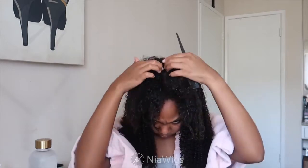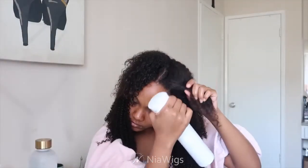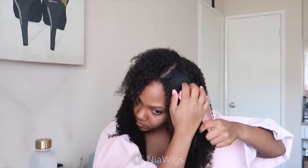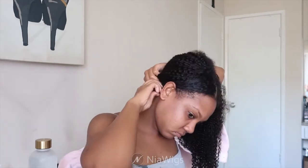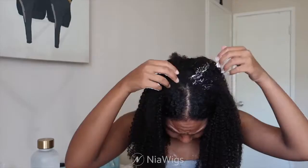To get it to blend, I'm spraying the section, brushing it out, then tucking it behind my ear — I like that sleek front part look. This is with no product, so if you don't want to use any product this is an option. I'll show you another option later where I apply some gel.